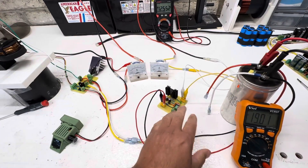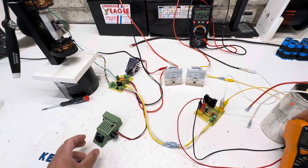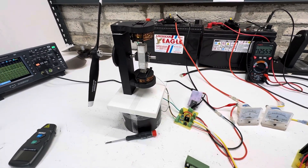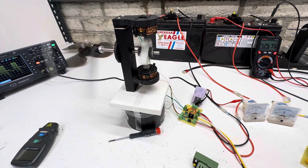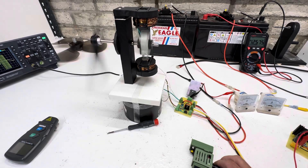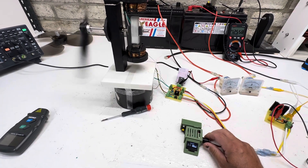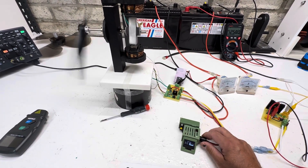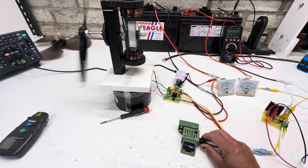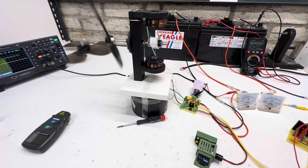If you guys are interested in something like this, just leave it in the comments. So back to the motor — we're going to fire this thing up. It takes almost full power to get it kicked over, and then we can bring it down to about 9% pulse width. It's about as low as it could go without stalling out, so there's 9% right there.